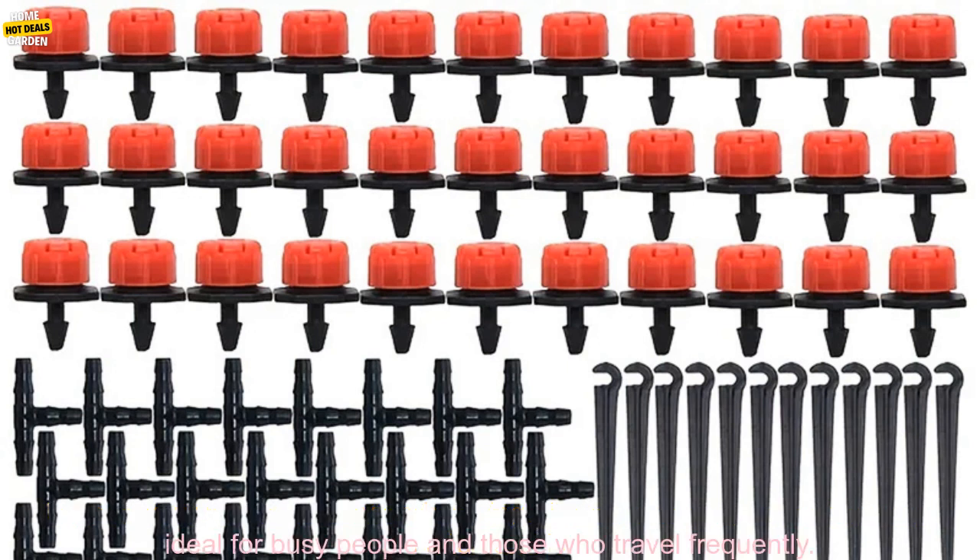This automatic drip irrigation kit is a great way to keep your plants healthy and thriving. It is easy to use, saves time and water, and is ideal for busy people and those who travel frequently.